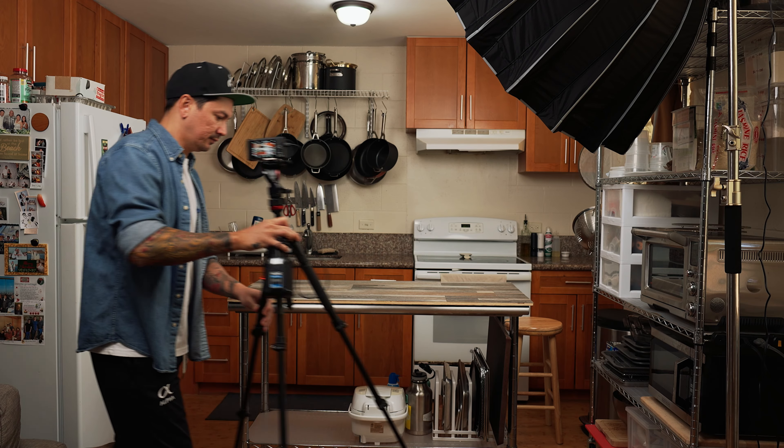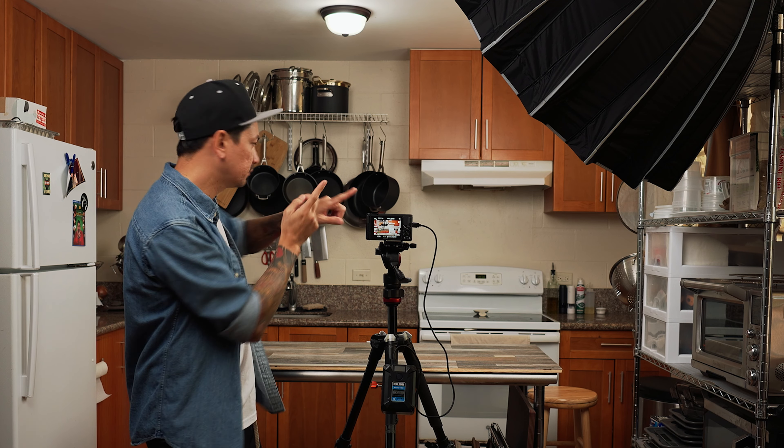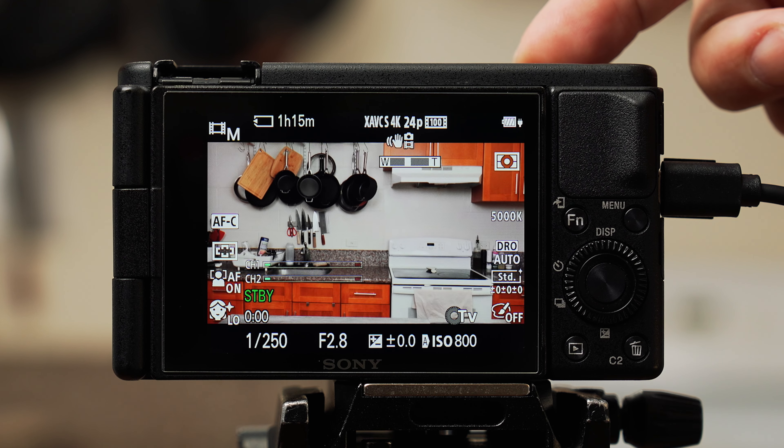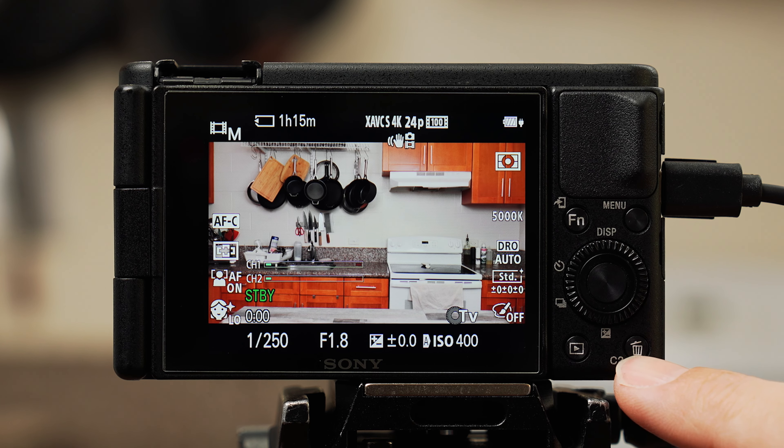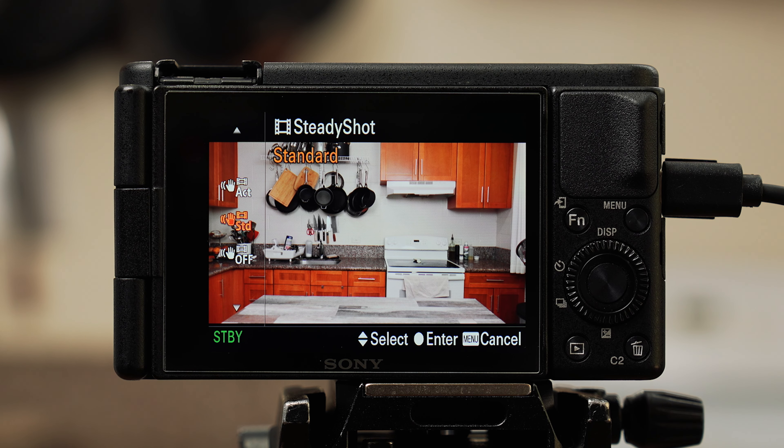Now that the camera is completely configured, I'm setting it up in my kitchen to show you how to easily adjust your exposure with manual settings. Place your camera on a tripod pointing toward your kitchen. Set up your lights how you'd want them when filming. Power the camera on and make sure you're zoomed all the way out. Hit the C2 button on the back and make sure your camera is not set to active stabilization mode, as it'll crop in on the image. Switch it to standard or off.